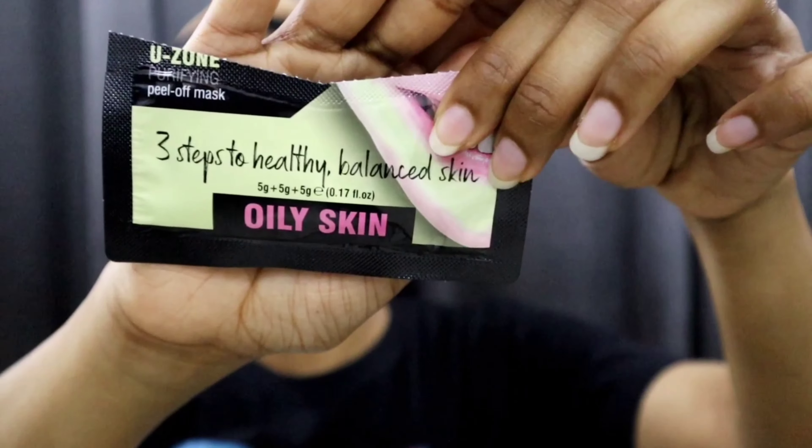It says start with the U-zone, then the middle, then the top — going upwards. Then it says allow the masks to work for 10 to 15 minutes. To remove, start with the peel — the peel is the bottom one — and then go forward. Once removed, rinse the face with clean warm water.